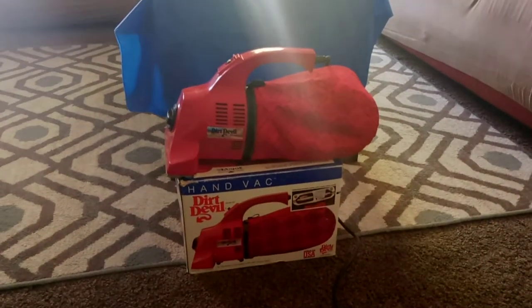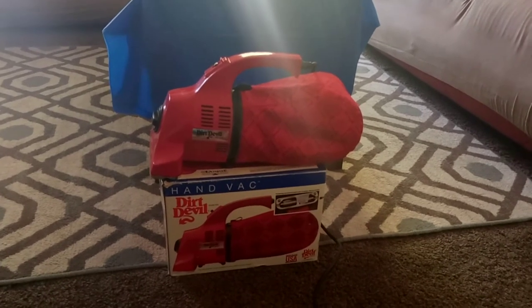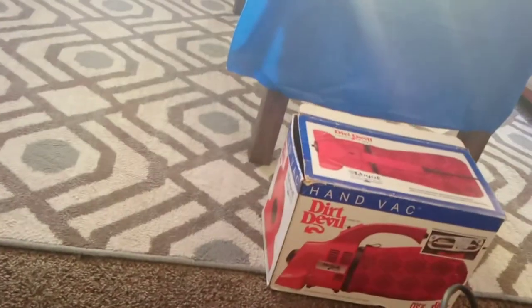Everyone please go ahead — watch, like, and subscribe. It's your boy, yours truly, Mr. Kevin Love, showing my hand vac from Dirt Devil, model 103. It has two amps. I think this came out anywhere from 1989 to 1990 — they were really popular in the 1990s. Literally every one of my family had one of these at one point. We all had these back in the day; I still got mine.